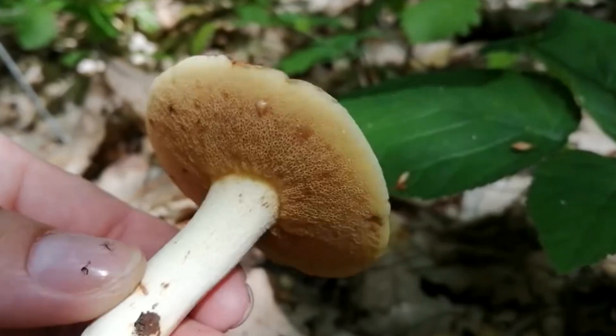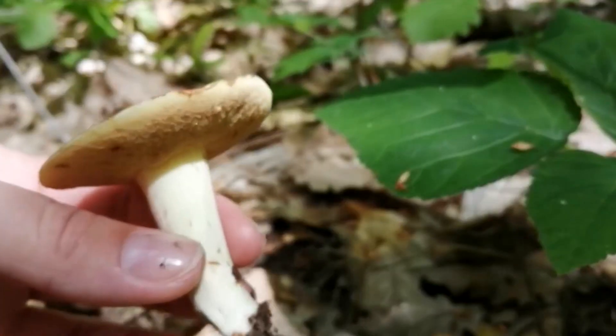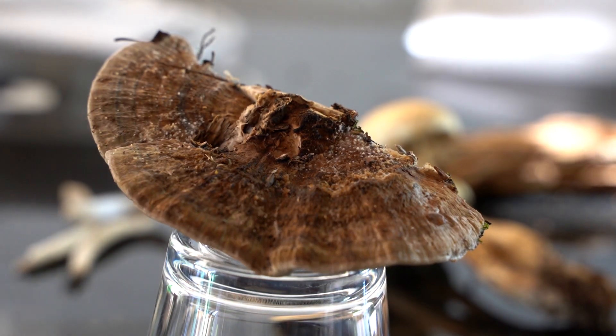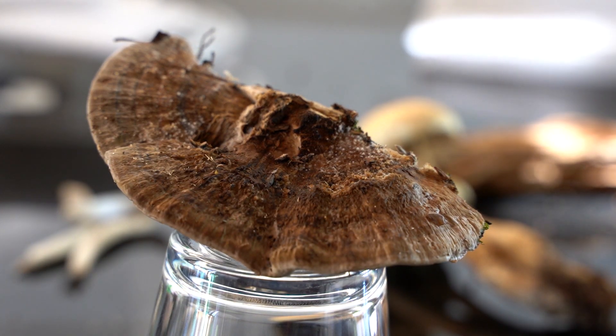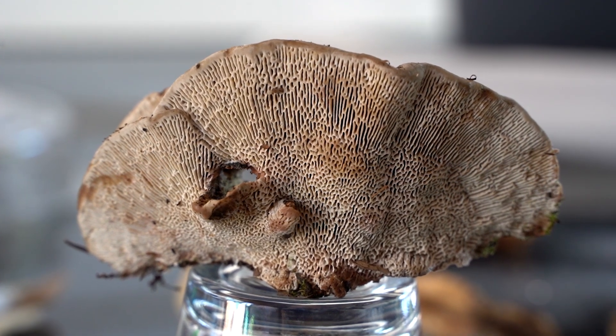If the mushroom has a stem and is soft and fresh, such as a bolete, the spores will be inside the pores underneath the cap. A spore print can be made in the same way as for a gilled mushroom. The spore deposit will reflect the size and shape of the pores. Harder mushrooms like polypores take a long time to mature and produce spores, making it more difficult to get a spore print from them.